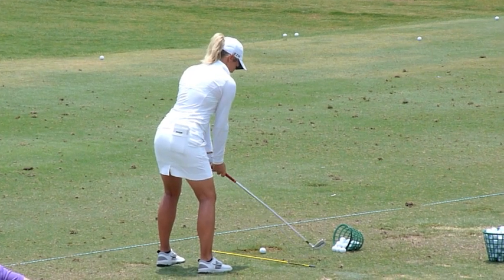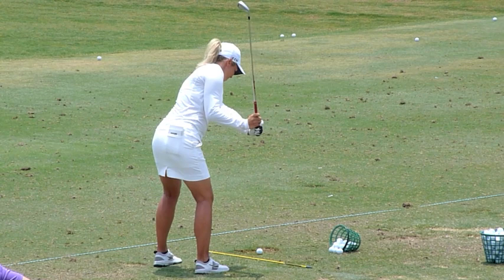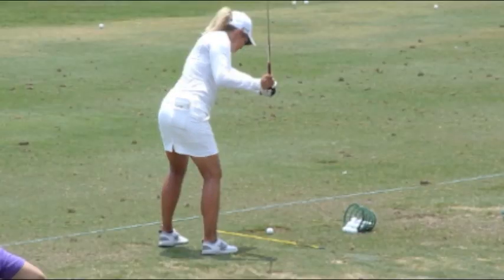This setup includes an arched lumbar spine and an exaggerated forward spinal flexion. The golfer then takes a practice swing which is very stiff, and it's something she's obviously trying to incorporate into her takeaway.